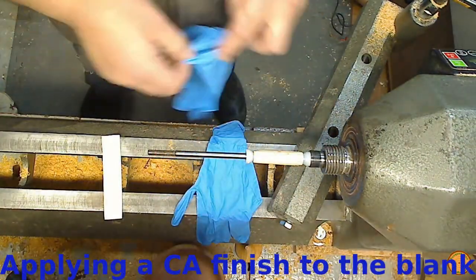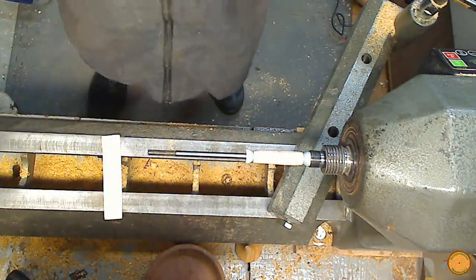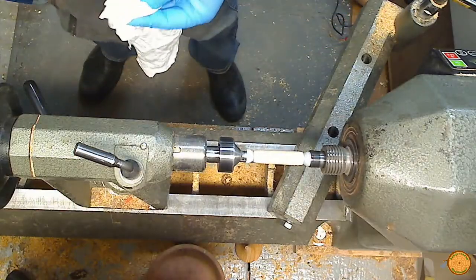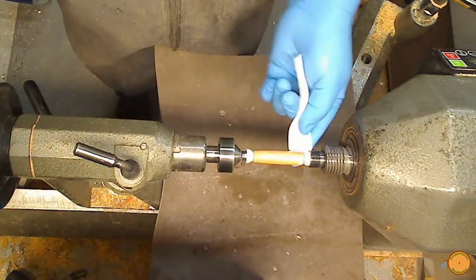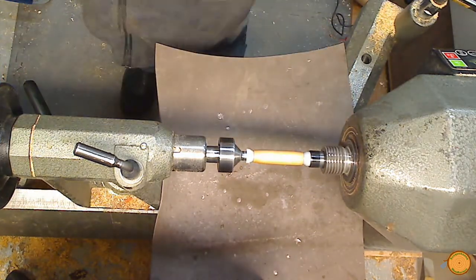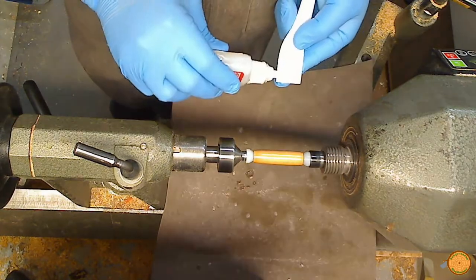This pen will be finished using cyanoacrylate glue, called CA for short. A mandrel with nonstick bushings is used to apply the CA finish. The turned and sanded blank is first wiped down with denatured alcohol to remove sanding dust and any surface oils. A mat is used to catch any drips. The CA is applied using just a small drop on a piece of closed cell craft foam. Several coats are applied with periodic applications of CA Accelerator.